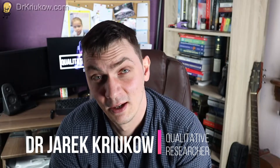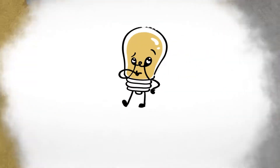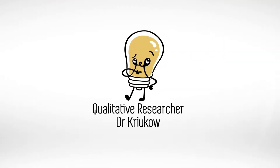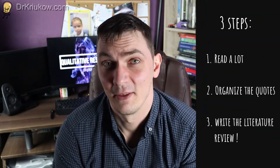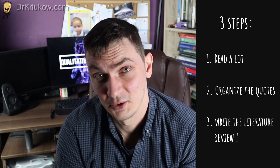Writing a literature review can be an extremely overwhelming task, especially if you are a student. In this video I want to take you through three steps that will enable you to do your literature review quickly. The three steps include: first, doing lots of reading; then organizing that material; and then sitting down to write your literature review.